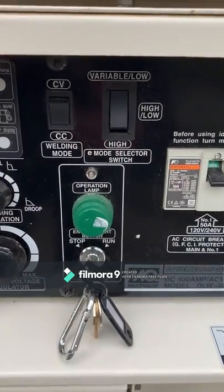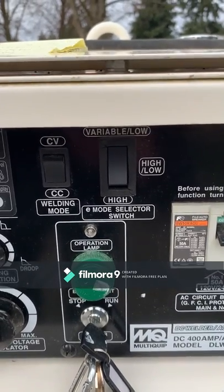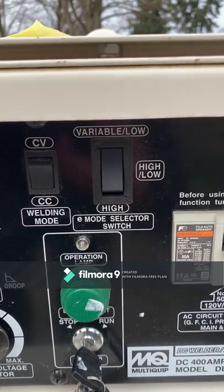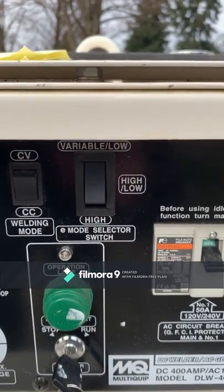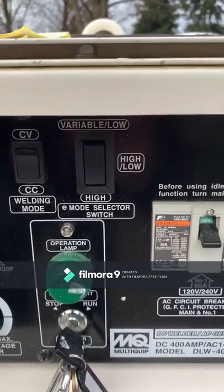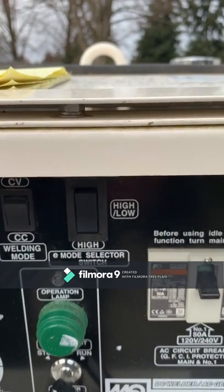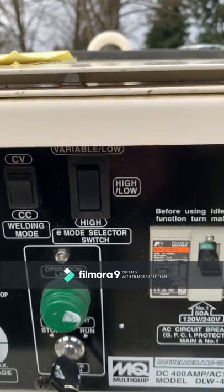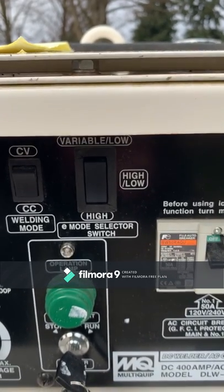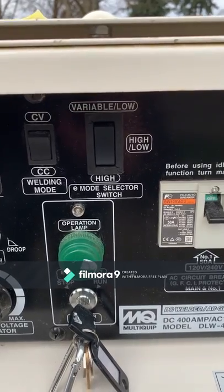Once you have this thing fired up, the e-mode selector switch can help save on fuel efficiency by limiting idle speeds. If you have it selected on variable load, the engine will run at the lowest RPM with no power load, or if you're welding under 240 amps. If you select it to the middle at high-low, the engine will rev up to high RPMs with a power load of 100 watts or if you're welding in general. Once those loads are dropped or taken off, the unit will idle at low RPM.